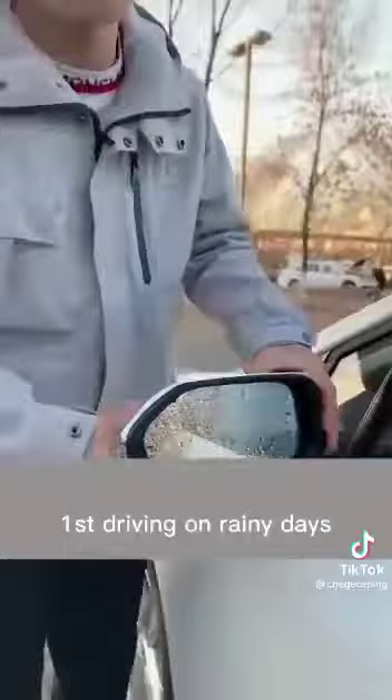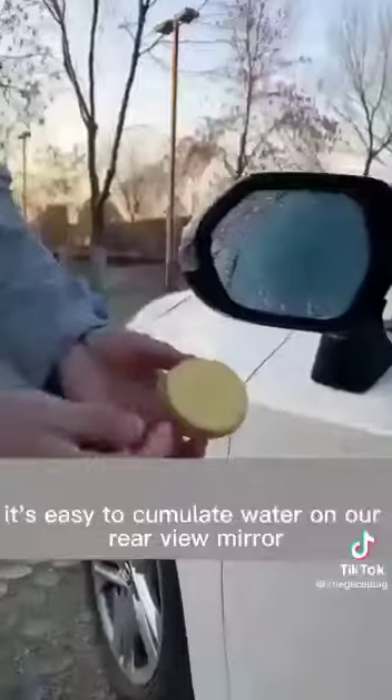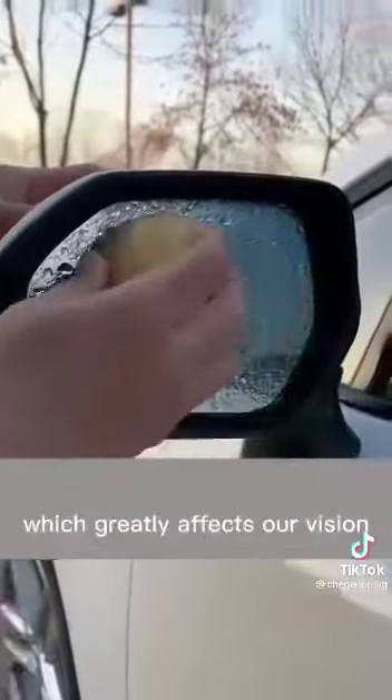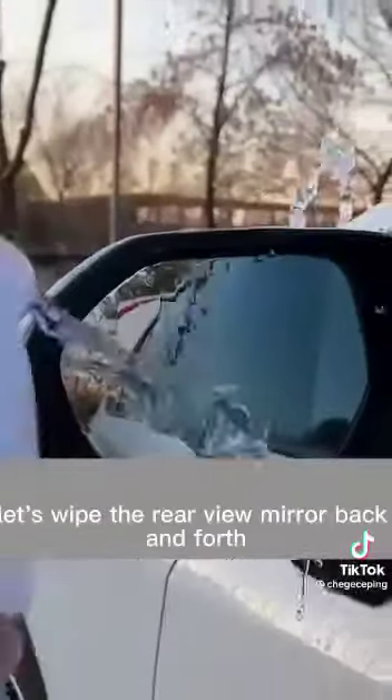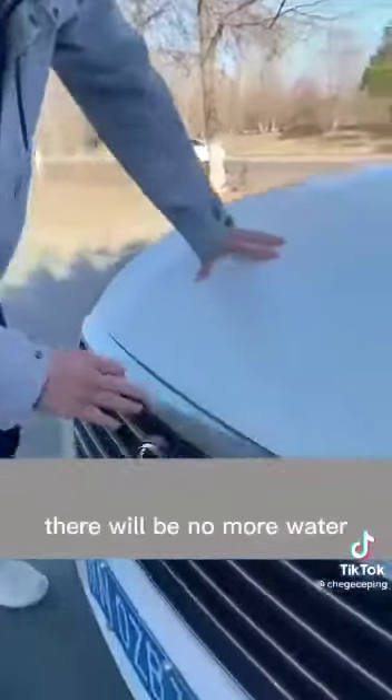First, when driving on rainy days, it's easy for water to accumulate on the rearview mirror, which greatly affects our vision and makes driving very dangerous. Just wipe the rearview mirror back and forth with a potato, and there will be no more water accumulation.